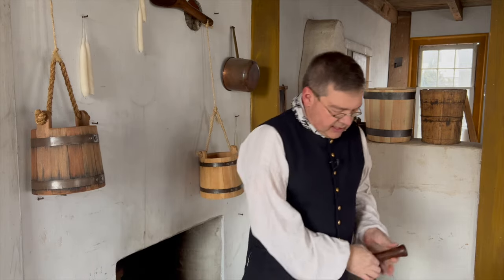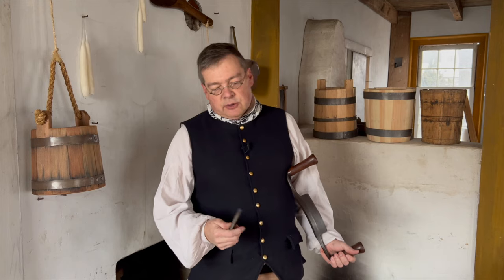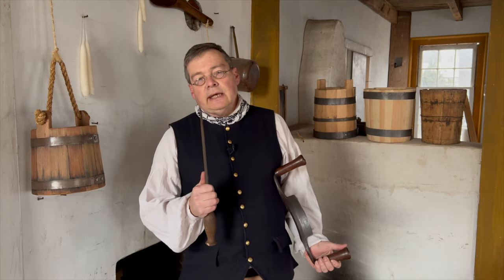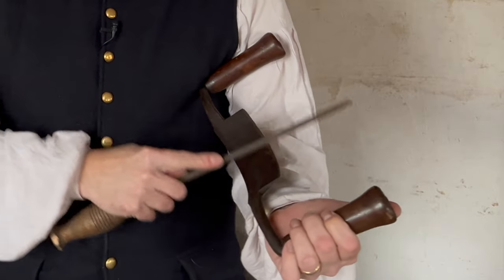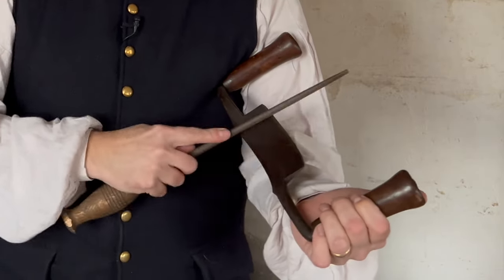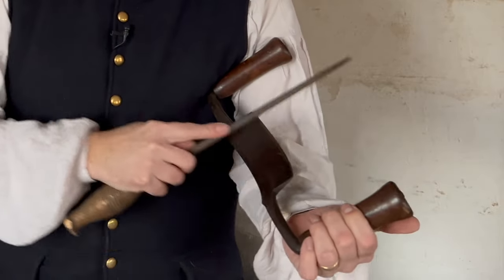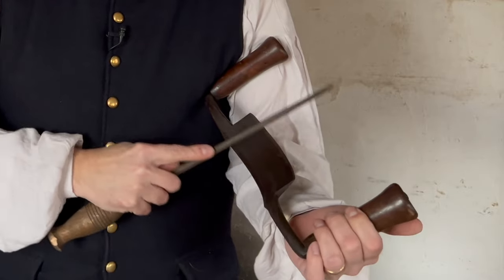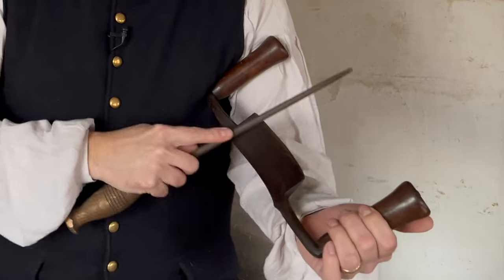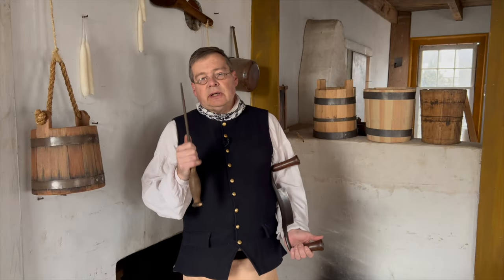To move to the inside or concave edge, I'll use a round file — I believe this may be called a rat tail file — and we can work that inside bevel. Just like with the convex edge, we work away from the edge, scraping the rust away and removing that oxidation. I'll work this to the point I feel comfortable with.